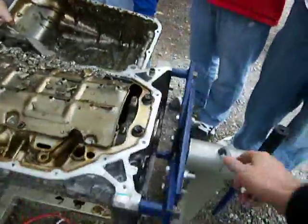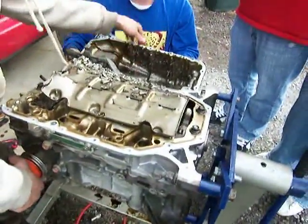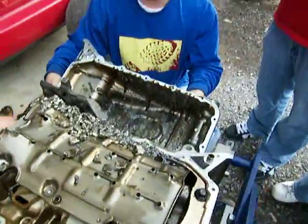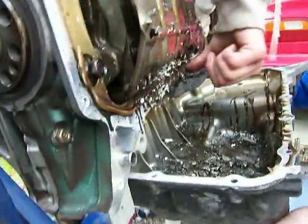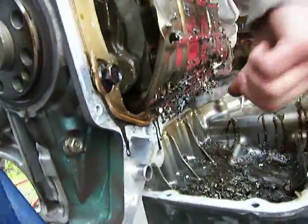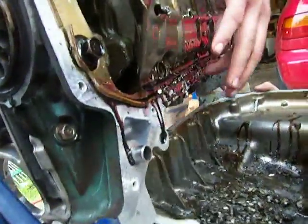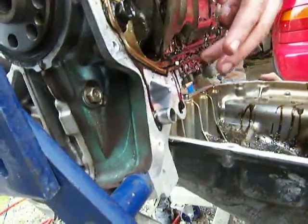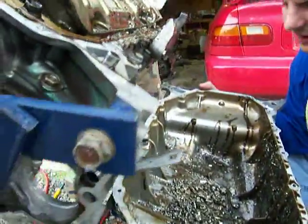Hey, pull that pin right there, Sam. Go this way, you gotta pop that A.C. Go this way. Come on. Don't cut yourself. What's that? Is that a rock? What the hell is that? That's a rock, ain't it? Yeah. Put that pin back in there.